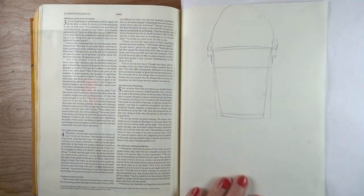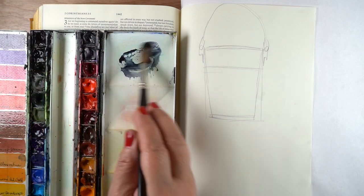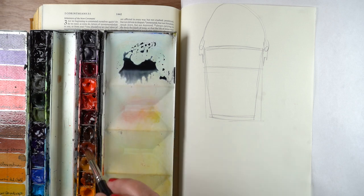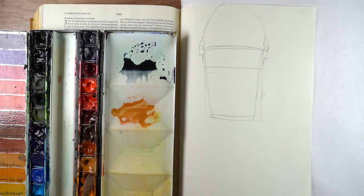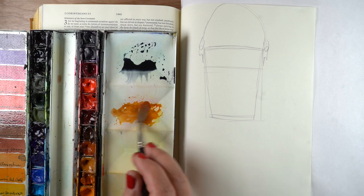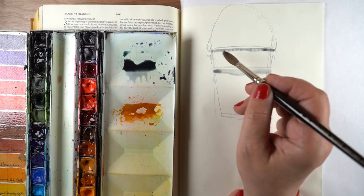Then it's time to watercolor. I'll put a sheet of scrap paper with some computer paper underneath so I don't dribble down the side of my Bible. I'm going to mix up some Payne's blue-gray with some Neutral Tint so I get a blackish-bluish kind of color — you can do this with just black, or throw a little blue in. I'm also mixing up some yellowish and reddish brownish colors to make something that feels like rust, having it ready so I can paint that while the bucket is still wet.